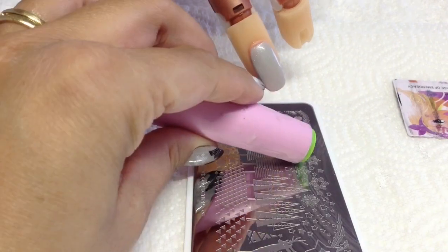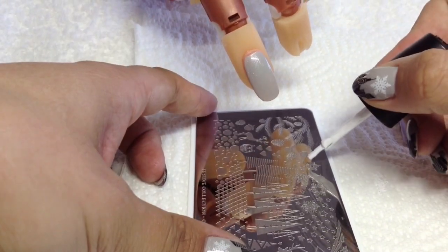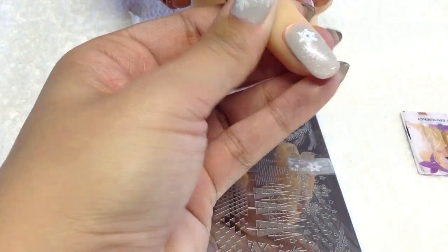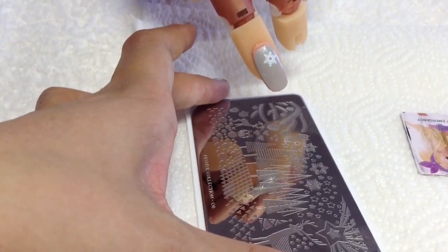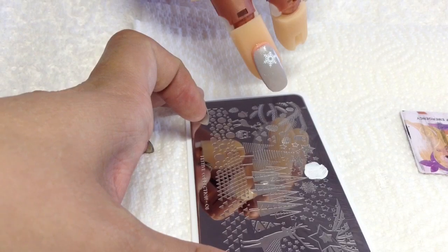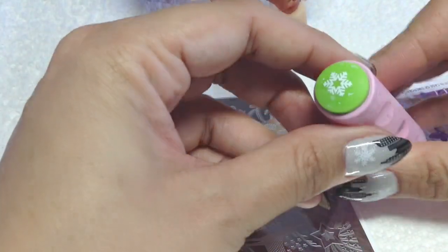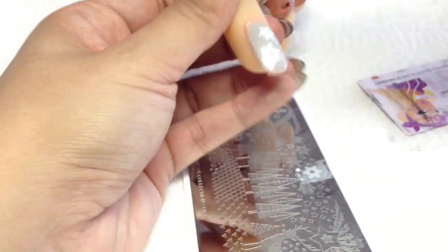I've decided to use the smaller end of my Konad stamper just for these snowflakes, but I used my squishy one for the buildings. I'm going to go in and choose any snowflake here, remove any of the excess I don't want on there, and then just randomly stamp anywhere - there's one. Then I'll choose this one down here, take off any excess, and stamp this one down here.